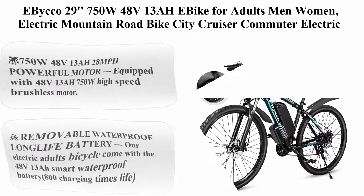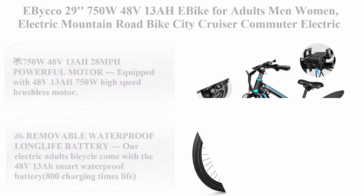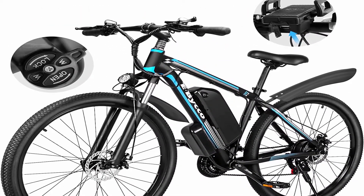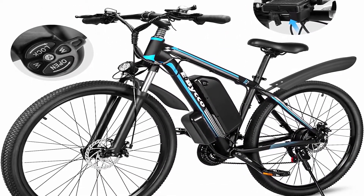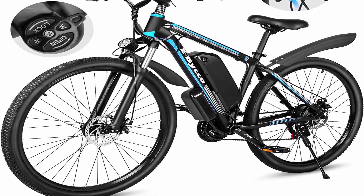Top 2: E-Bike O29 — 750W 48V 13AH eBike for adults, men and women. Electric mountain, road, city cruiser, and commuter electric bicycle. Waterproof eBike for beach, snow, and all terrain, with 21-speed pedal assist.